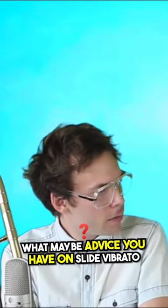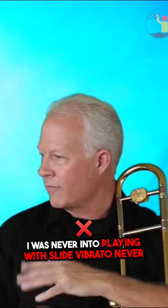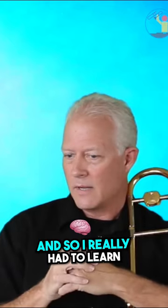I was really curious what advice you have on slide vibrato? Me, being a young bebopper, I was never into playing with slide vibrato. Never. But playing in Los Angeles, you have to be able to play all styles and all eras of the music. And so I really had to learn.